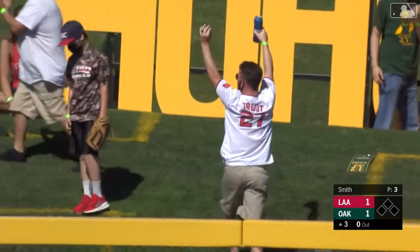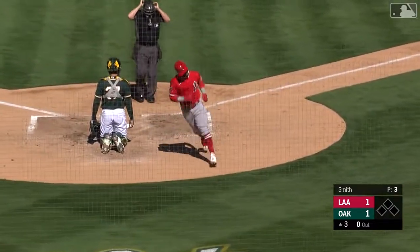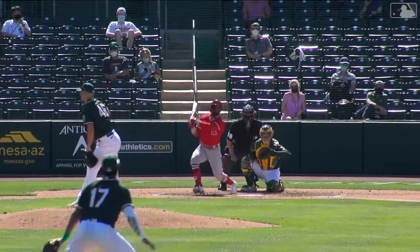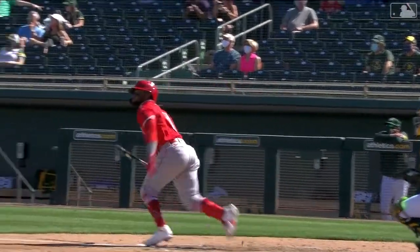Renjifo goes the opposite way out to left center field line — that one's out — and Renjifo continues to impress so far this spring. Luis Renjifo has lost a little bit of weight; reminds you a little bit more of the Renjifo from 2019 as opposed to the Renjifo from a year ago.